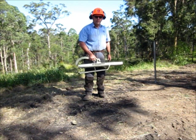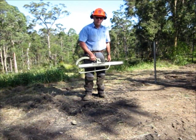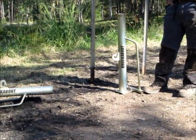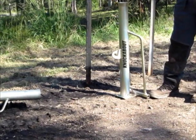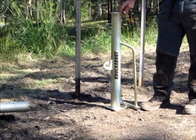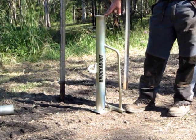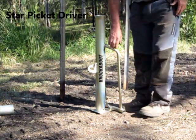It's used by the Australian Army for all their temporary fence manoeuvres throughout the country. The first function I'm going to show you is it as a driver. It's an 11 kilo driver with a bell mouth, with a special substance called smart strike to reduce the noise, the vibrations, and the damage on the post.